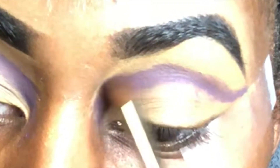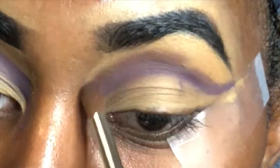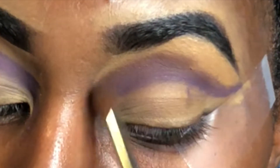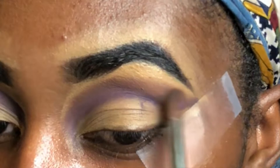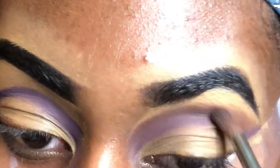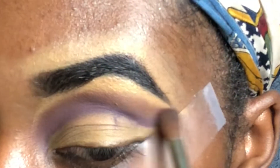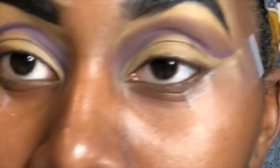Now I'm just going to go ahead and blend that line out, going upwards. Then I'm taking this darker shade of purple from the same palette and building that on top, continuing to blend out. I noticed in the video I'm trying to copy that her lines were a lot cleaner and it didn't look as blended out as mine is going to come out looking — but that's okay as long as it comes out cute. I'm going to continue blending that darker purple above the line.